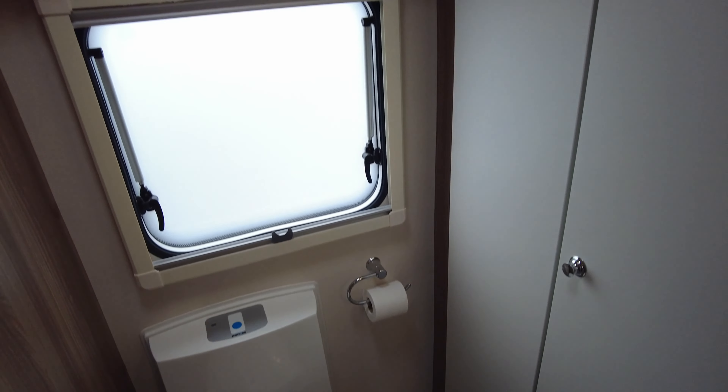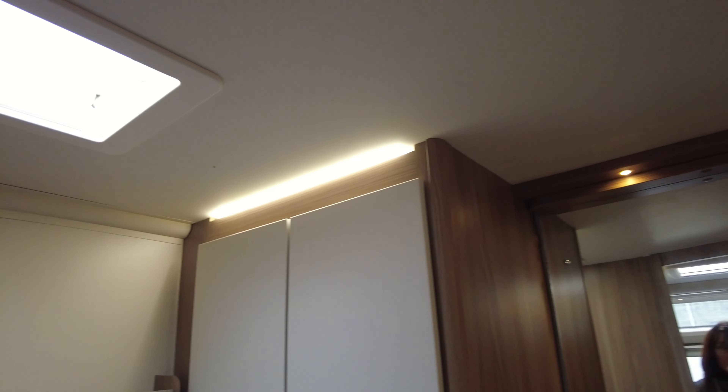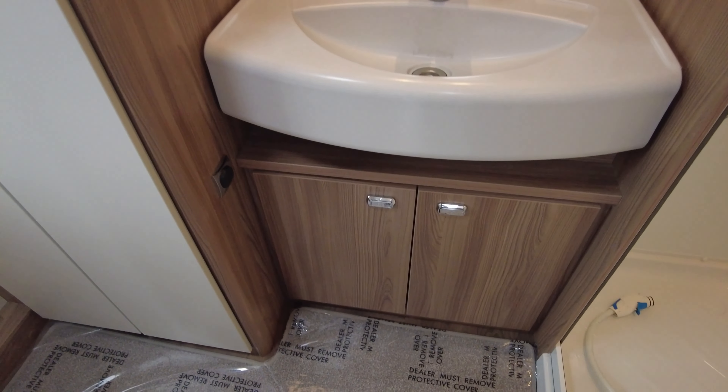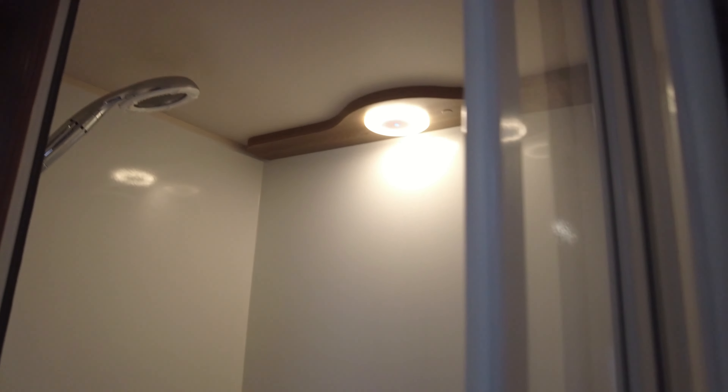Or you can just have them as two singles if you want to. There's lots of storage above the lounge area as well. Going round into the kitchen area, you've got your worktop extension and a three-way fridge that runs off 12 volt, 240, or gas.